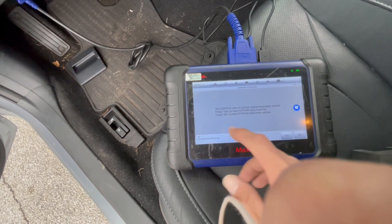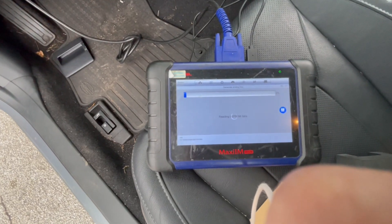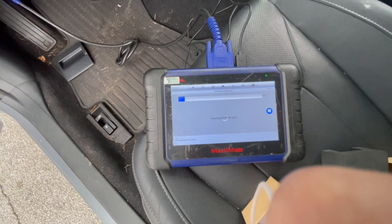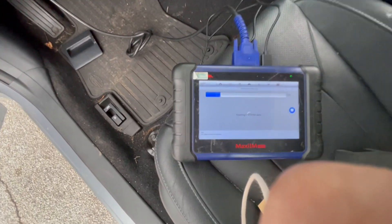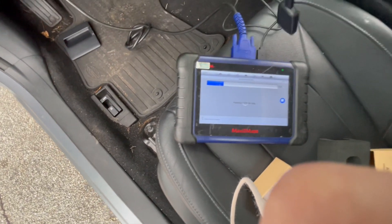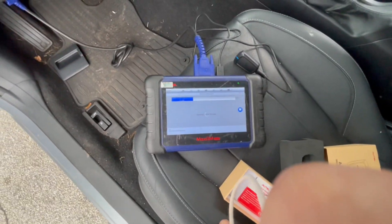The PIN of the current vehicle - we didn't save it, so we're going to read it from the vehicle right now. So now it's basically reading the data.